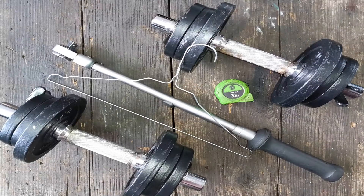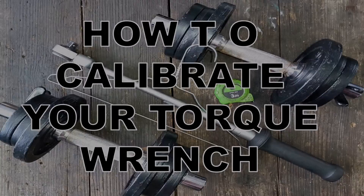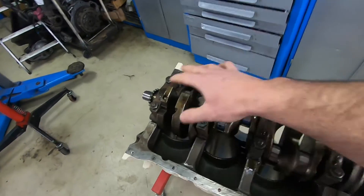Indirect tactics efficiently applied are inexhaustible as heaven and earth. What's up fellas, welcome to the garage. So let's say you have an old torque wrench and it just so happens that you don't really trust it — I'm going to show you a quick, easy, and foolproof way to check your torque wrench for accuracy.